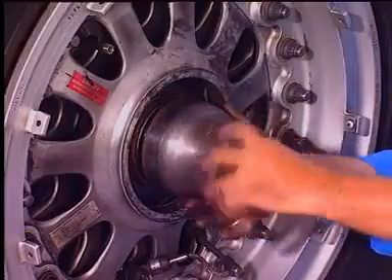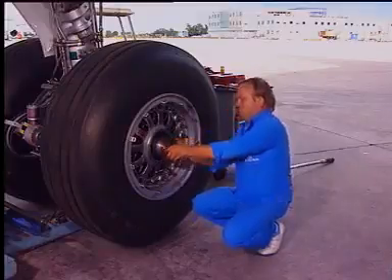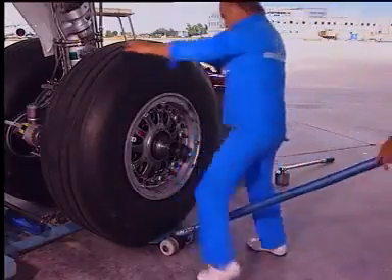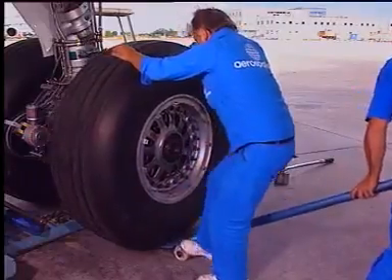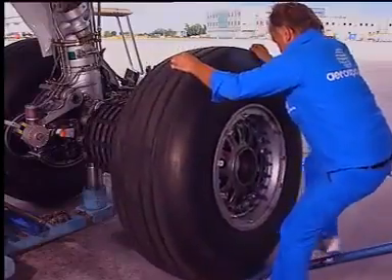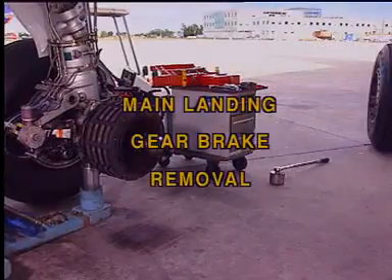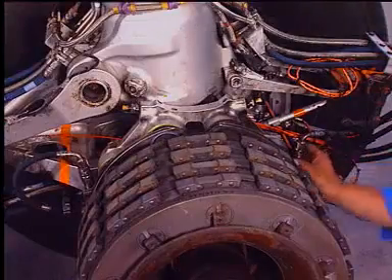Install the properly greased protection tool. Using a specific tool, remove the wheel. Disconnect the self-sealing couplings.